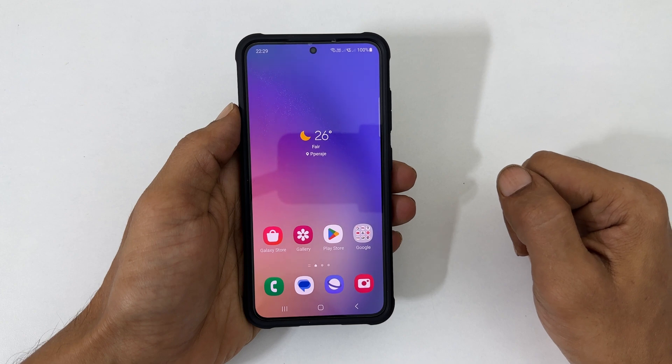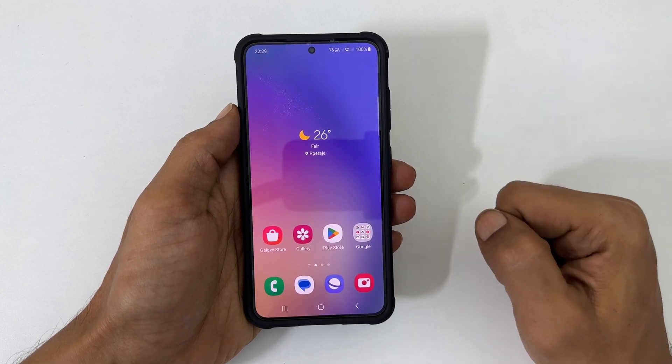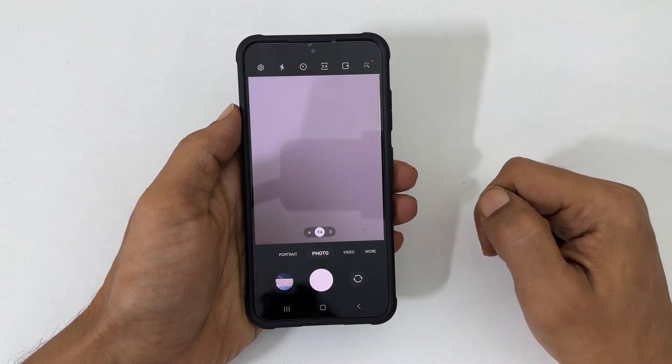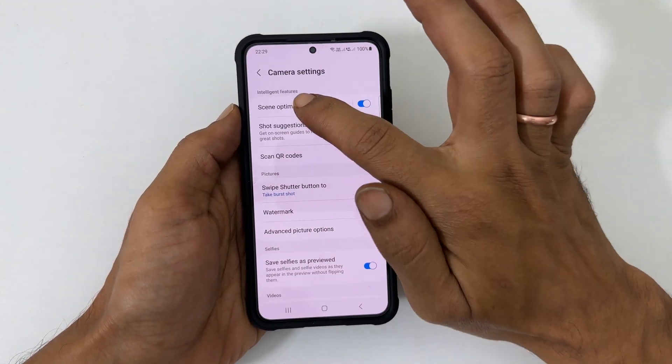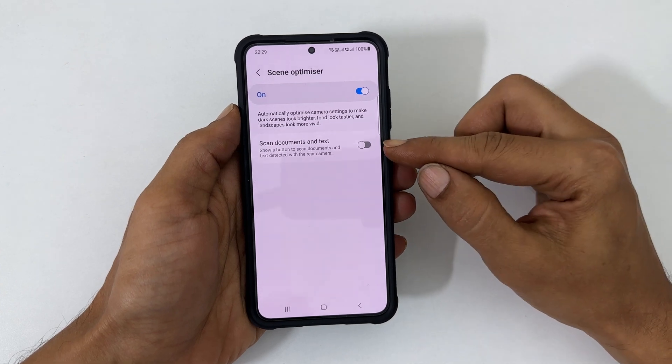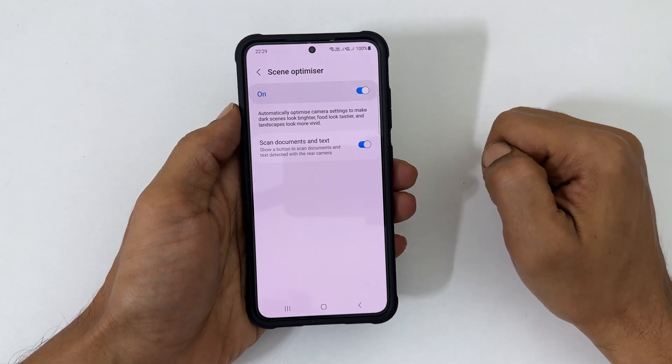The first method is using the camera. Launch the camera app, go to settings, and tap on scene optimizer. Enable scan documents and text.